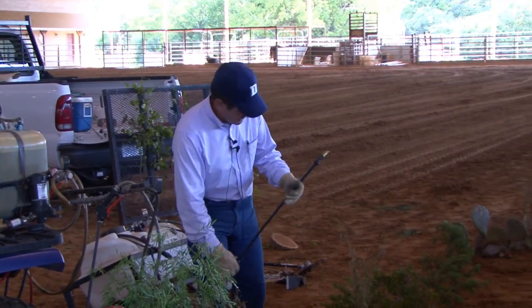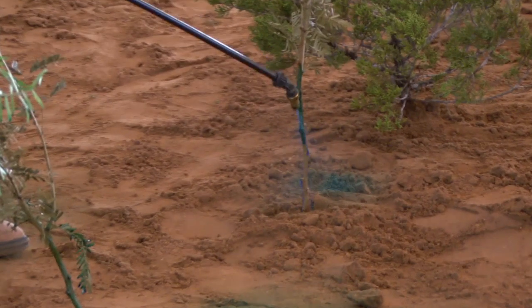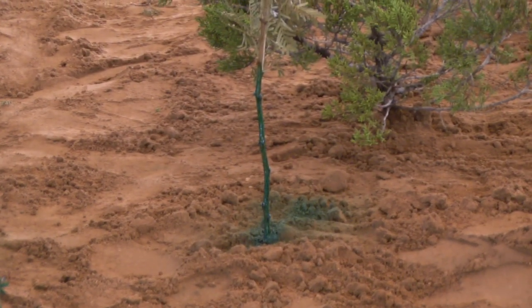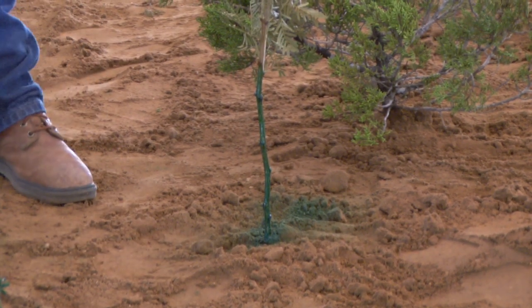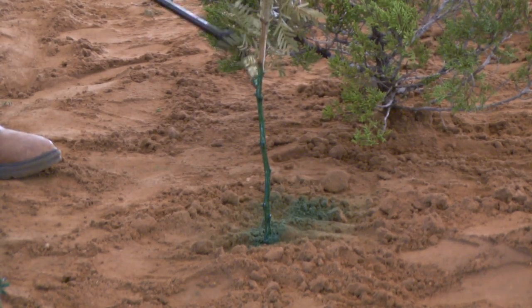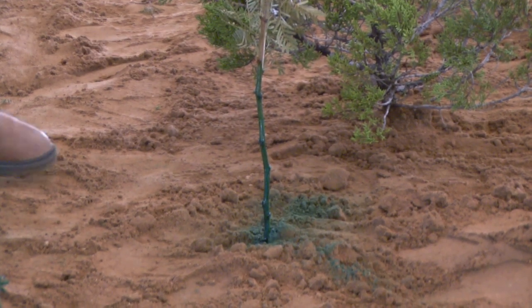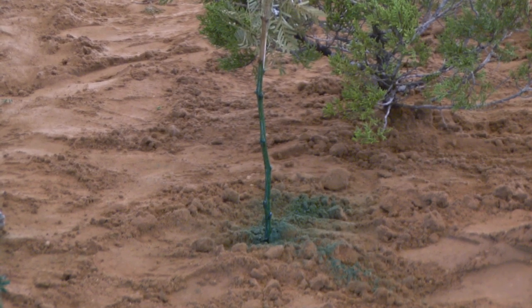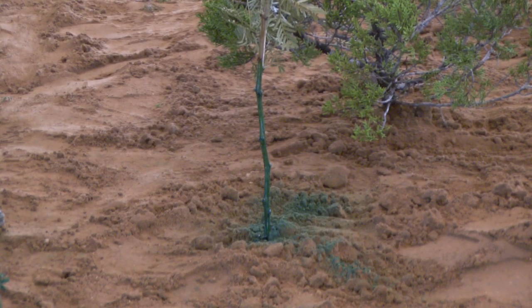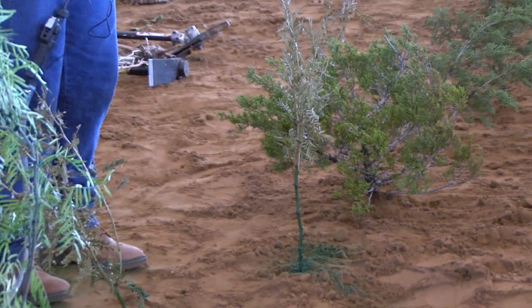Let me move this over here and we'll spray this one too. It doesn't take long to spray, and that one's not too bad, but I need a little more on this side. Get real close. Because we've wrapped all the way around that stem, the herbicide will move down into that bud zone uniformly and kill buds all the way around.